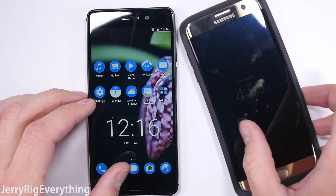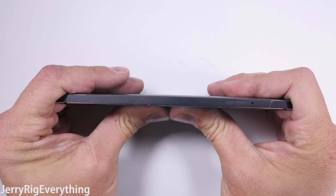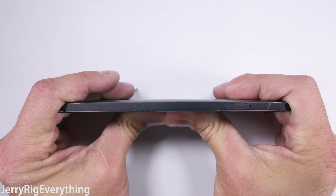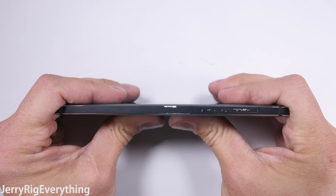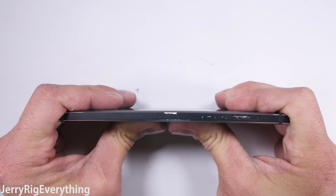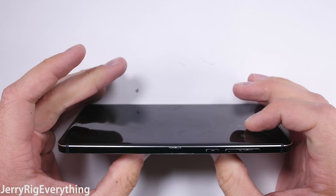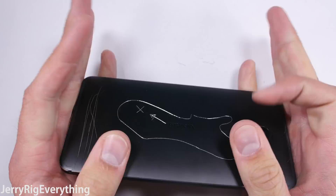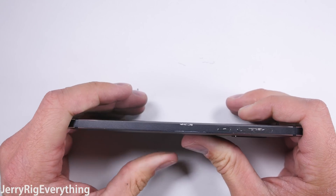The ultimate test of build quality is the bend test. Out of about 60 phones I've tested over the past few years, only 5 have catastrophically failed and snapped in half. This is the first Nokia smartphone I've ever tested, so I was nervous. But this is literally one of the most solid devices I have ever felt — there is basically zero flex to the frame pressing from the front or the back. The Nokia 6 is definitely a contender for the most durable phone of 2017.